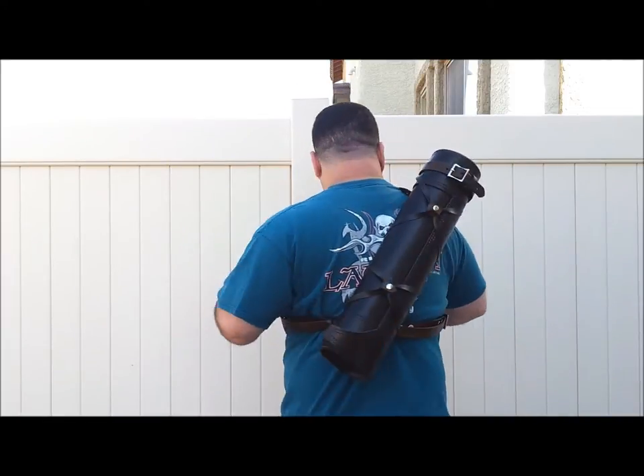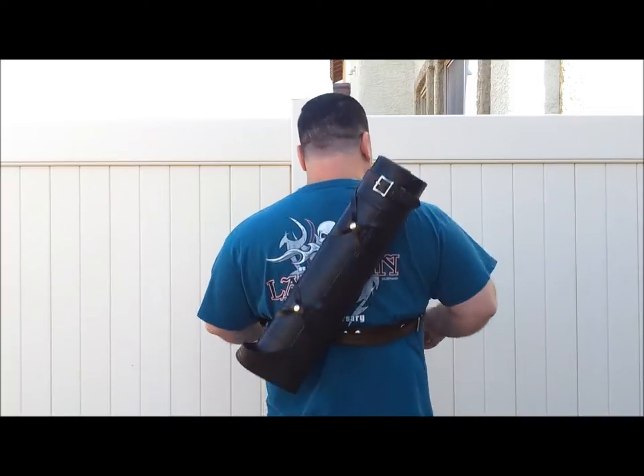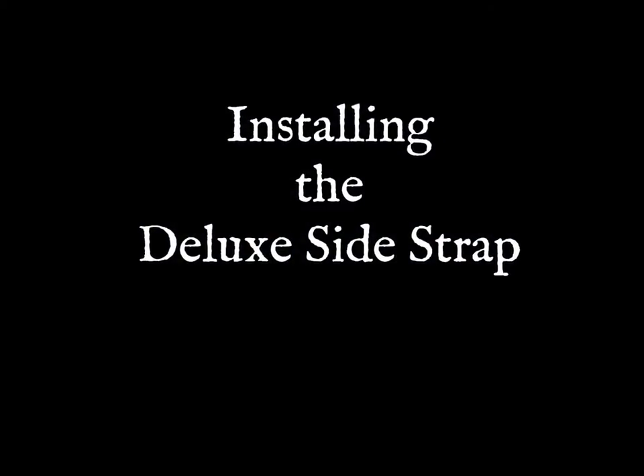And we've got it secured in the back — it won't move all around. We are good to go. I hope this video helped. Thank you very much.